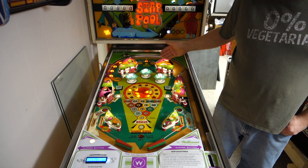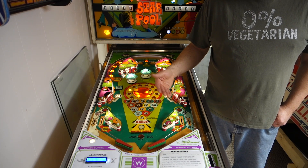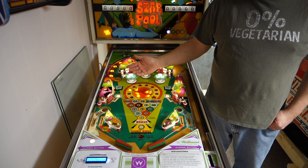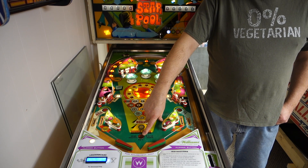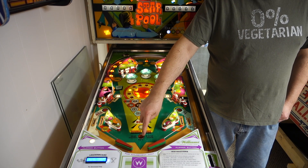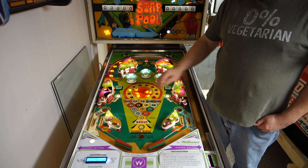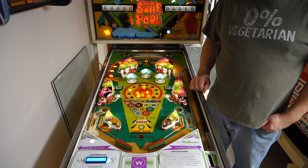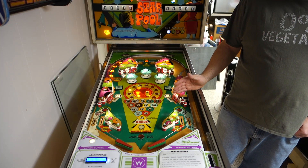All the bulbs in this game are Comet LEDs, so this game is fully 100% LED'd. The player shoots again light is a Comet fire LED and it's got a cool swirly fire effect when it's lit. The flippers have been rebuilt. The spinner's gone through and rebuilt. All new rubbers on the game.